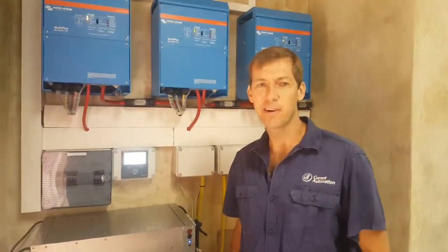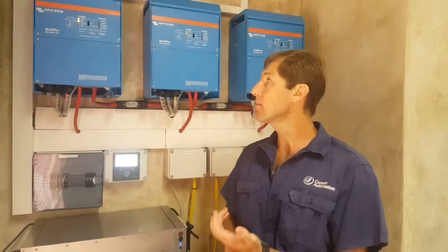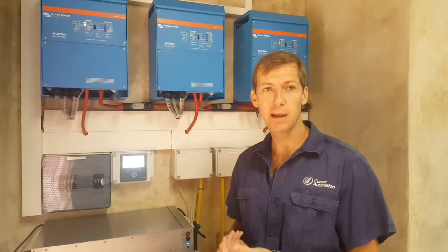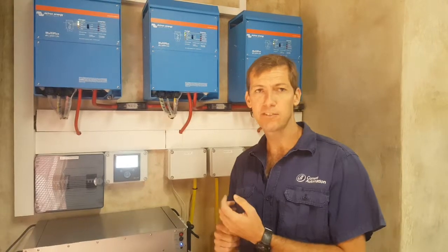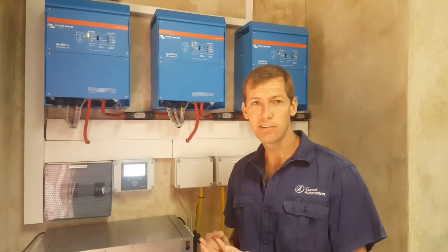Morning, I'm Craig from Current Automation in Ellsprey. What we've installed here is a three-phase system to back up Megapaint's paint shop in Ellsprey and to provide them a reduction on the energy bill.